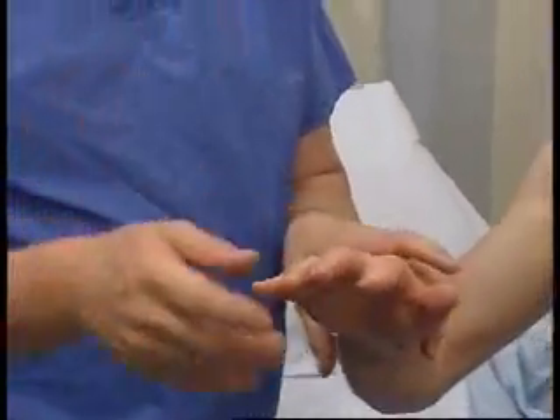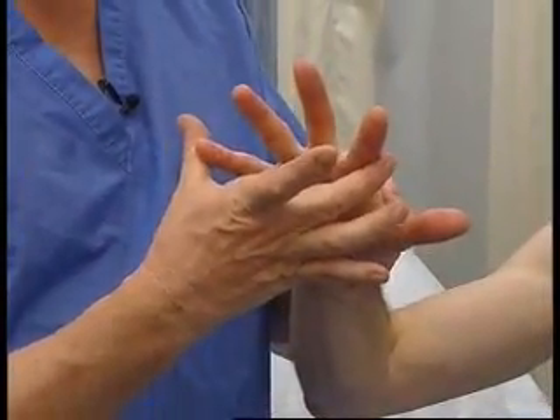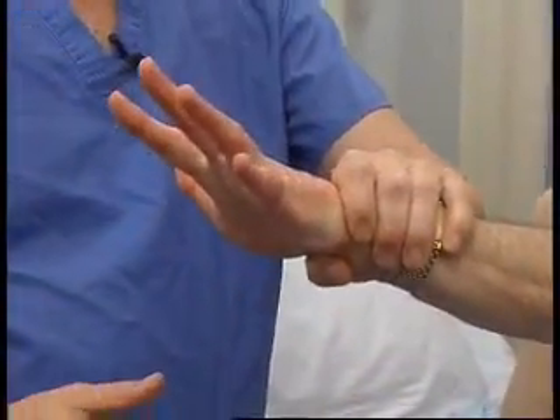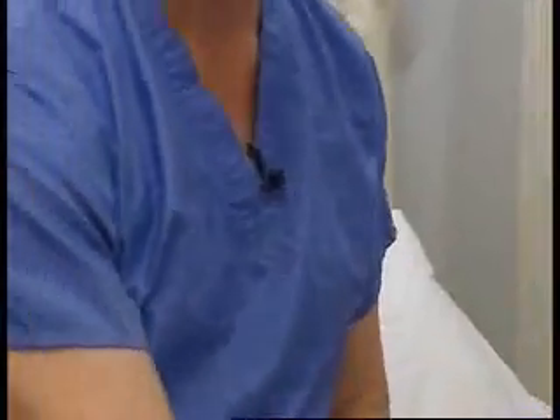Finally, finger abduction — this is probably the most important muscle in the arm. Spread your fingers right apart, keep them apart, don't let me push them together. And again on the other side — stabilize by holding at the wrist, make it act, make the fingers go apart, and try and push them together again. And that's perfectly normal.